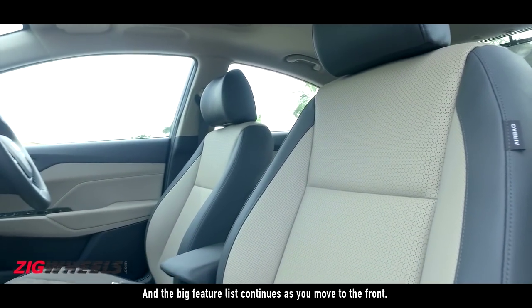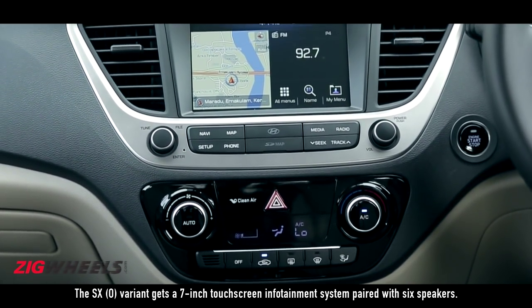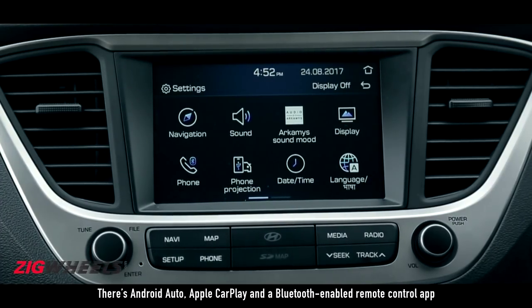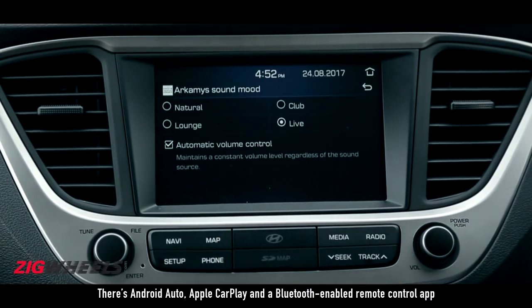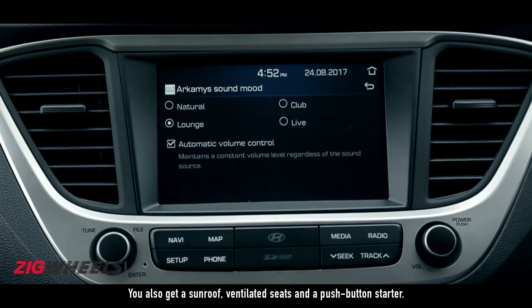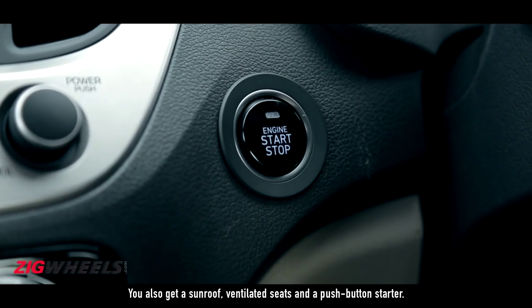The big feature list continues as you move to the front. The SX option variant gets a 7-inch touchscreen entertainment system paired with 6 speakers. There's Android Auto, Apple CarPlay, and a Bluetooth-enabled remote control app that lets you control the audio system. You also get a sunroof, ventilated seats, and a push button starter.